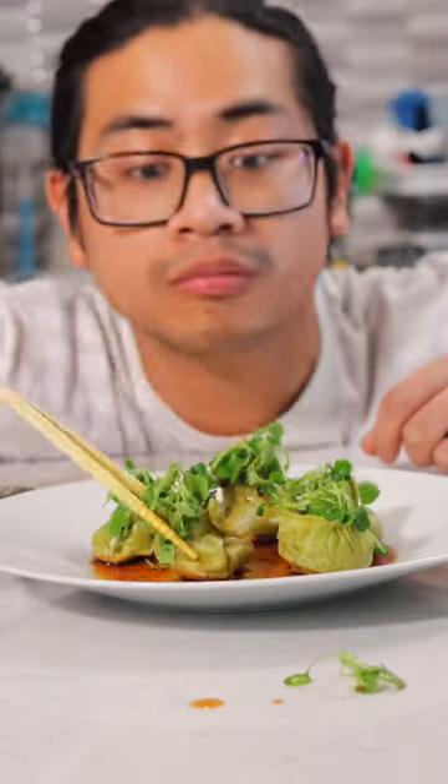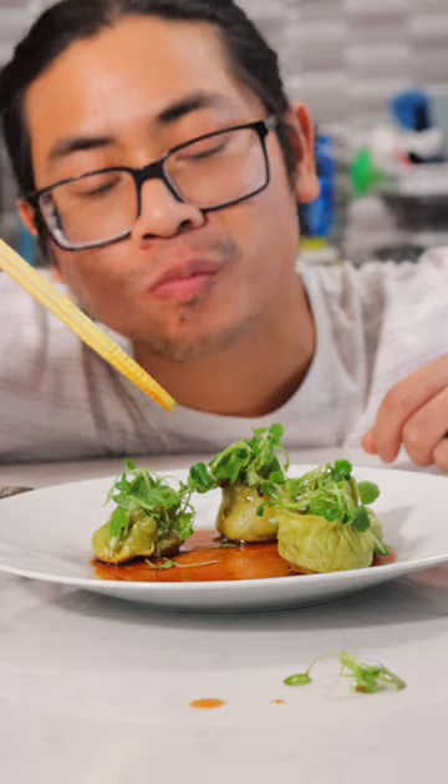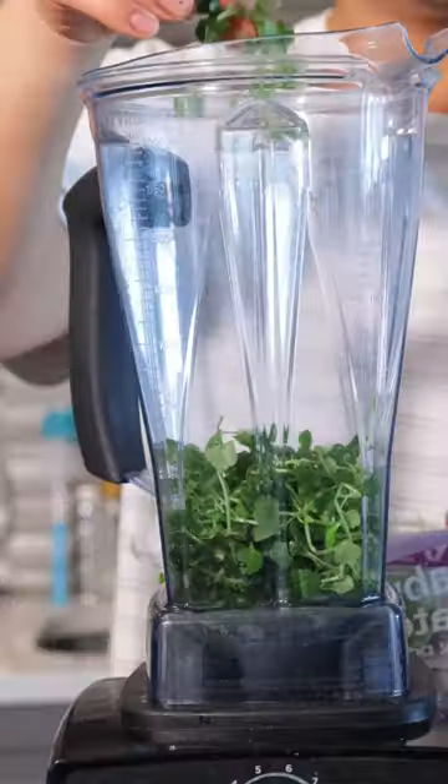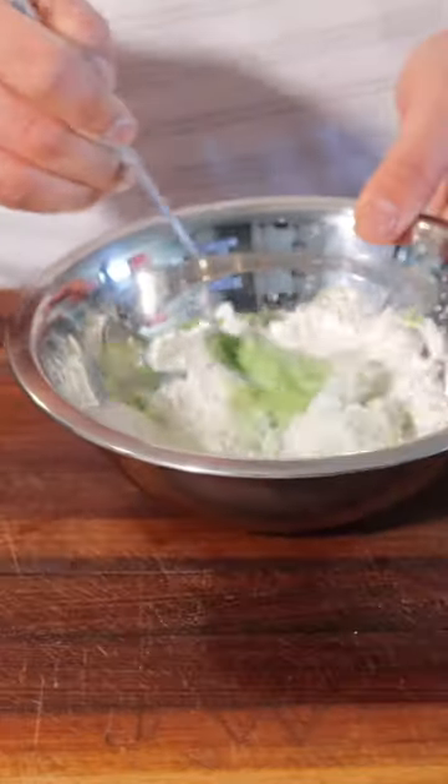Welcome to episode 2 of the Love Greens More series in partnership with AeroFarms. Today we are making dumplings from scratch. In today's recipe we will be using one of my favorite greens of all time — baby watercress. It is considered one of the most nutritious plants in the world, so we're going to utilize it in multiple ways in this recipe.